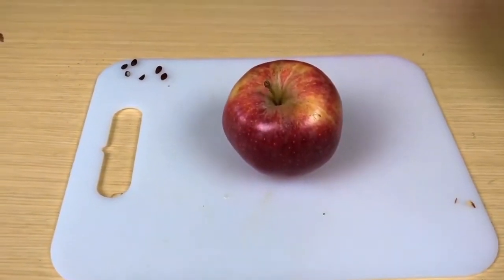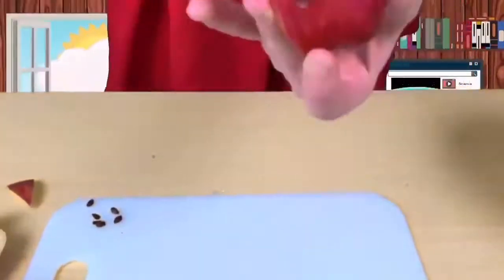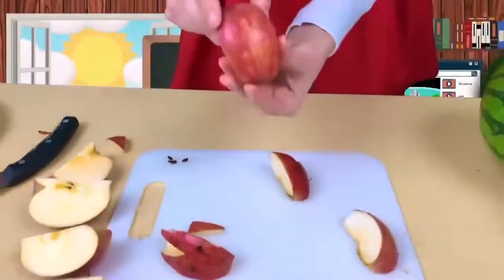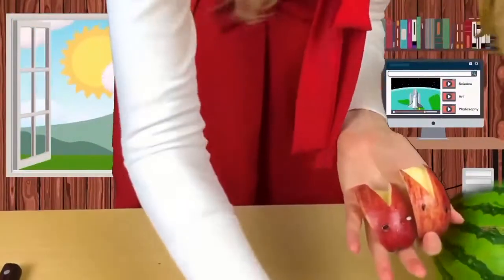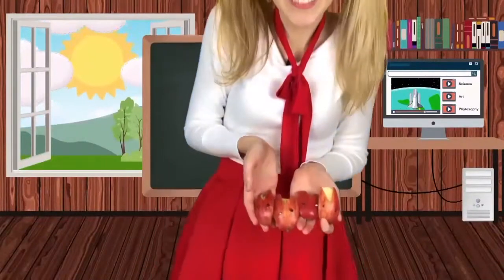We cut it in half. We're going to use these seeds as the rabbit eyes. Look at our bunny. We made lots of these.